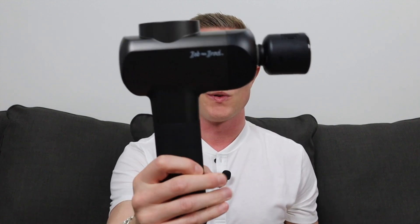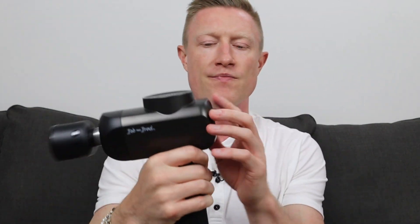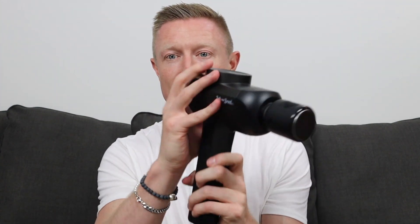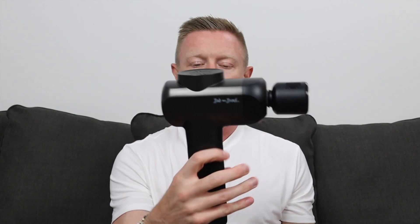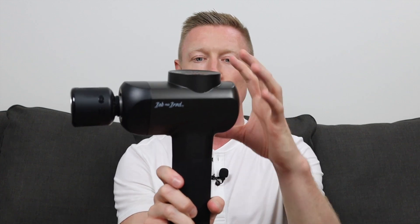It is a fixed-angle device, so it's not adjustable — it's stuck at this 90-degree angle. The battery is built in and not removable, with a charge time of three and a half hours. Battery life is indicated by buttons on the handle that light up when the device is on, and it offers a two-and-a-half-hour battery life. It's a really quiet device but is pretty heavy at about four pounds, and most of that weight is in the upper half. That's the main knock — if you have small hands or don't have a strong grip, it may be too heavy. It's also quite tall, which adds to the handling challenge.